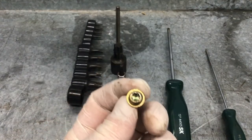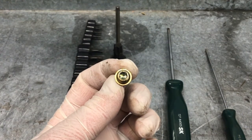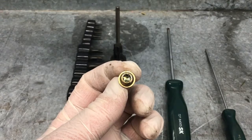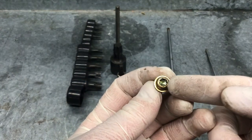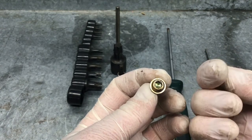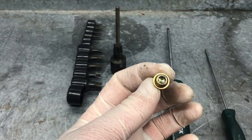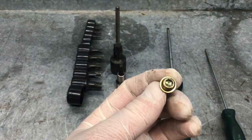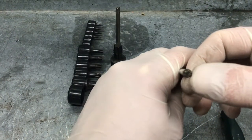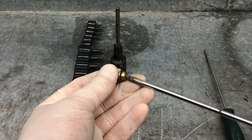There is also another style called a tamper proof TORX. As you can see on the inside of the tamper proof TORX, it has a little nipple. That makes it even harder to remove because those tools are a little bit more rare. That one requires a special tool — on the end of the TORX bit, there would be a small hole to fit down inside of the fastener.